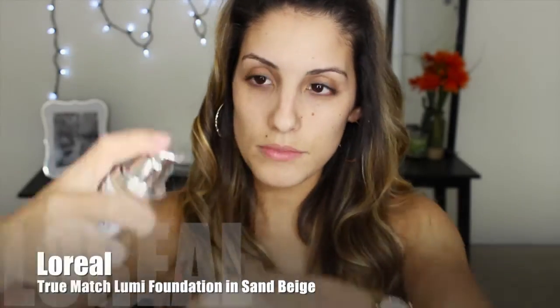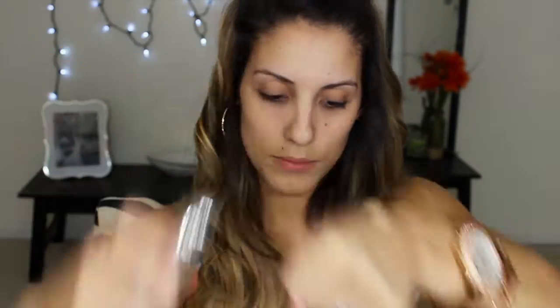Today I'm using my L'Oreal True Match Lumi Foundation in Sand Beige and I'm putting three pumps of that onto my hand. Then I'm going to use my Beauty Blender to blend this into my face — it just helps make it look more natural, dewy, and I just feel like my skin looks really flawless with this application. Gotta love the Beauty Blender.